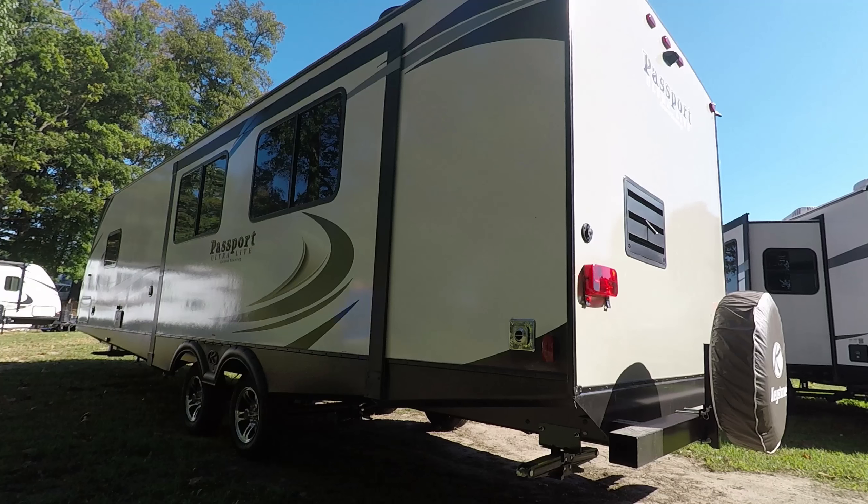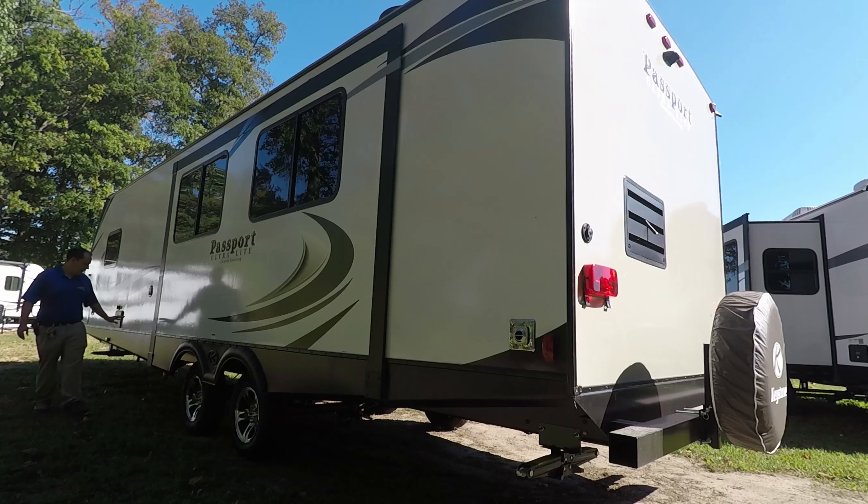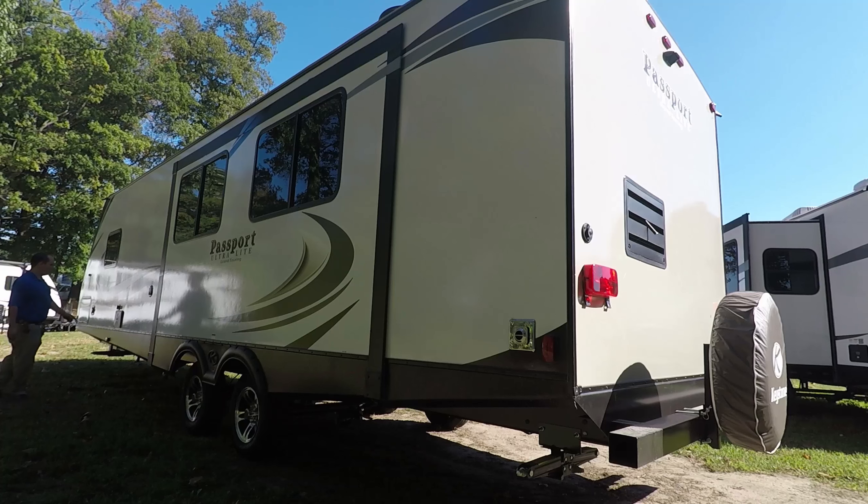Right here is a gray dump tank. Over here is where you hook up your black and gray — it looks like there are two gray dumping stations: one for the kitchen and rear, the other for the bathroom, and then only one black tank. Right here is your outside shower, this is your black tank flush, this is where you hook up your fresh water, and this is where you hook up your city water. And here is the other side of the pass-through storage.